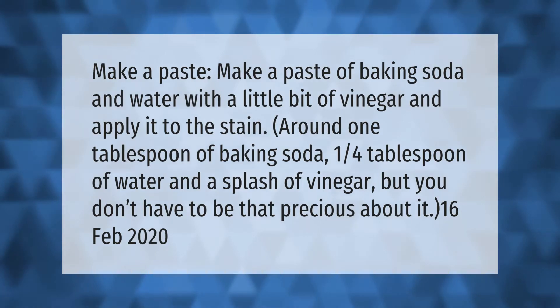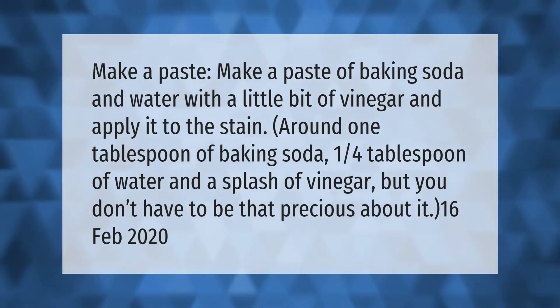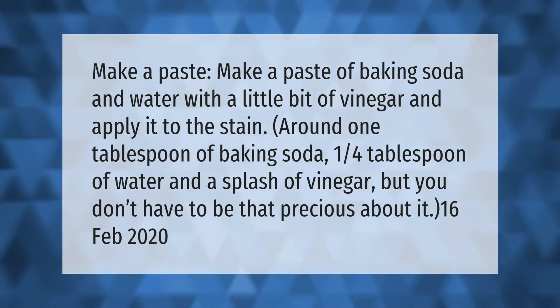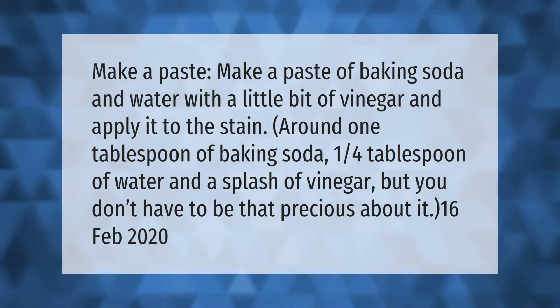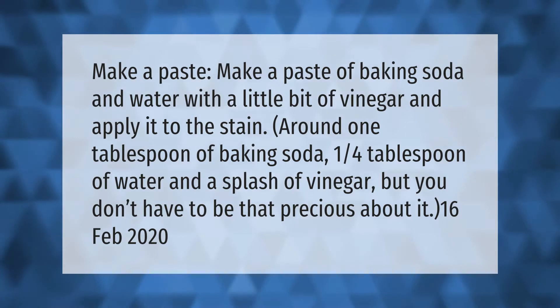Make a paste of baking soda and water with a little bit of vinegar and apply it to the stain. Around one tablespoon of baking soda, one quarter tablespoon of water, and a splash of vinegar — but you don't have to be that precise about it.